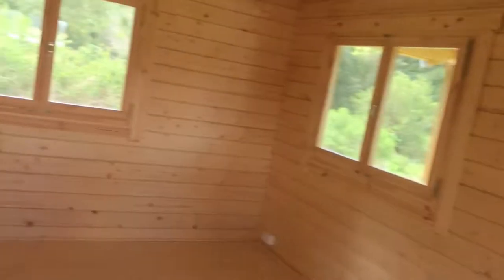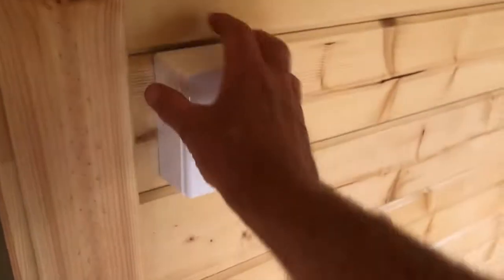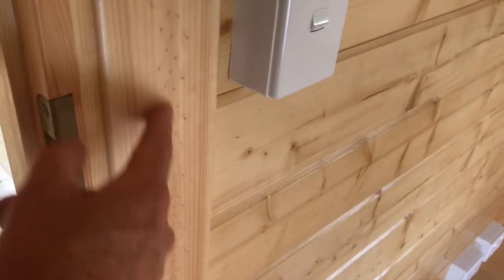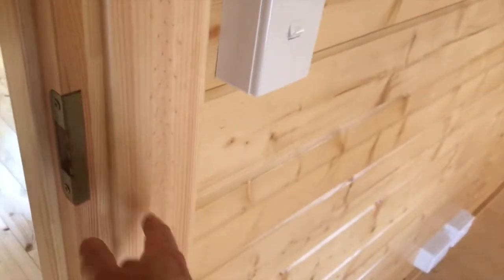This can be done at time of construction or after construction. This model also has the conduit for the power point brought up inside this architrave — in behind the architrave there's a little bit of space where we've put the wires for the light switch, so we don't have conduit everywhere.